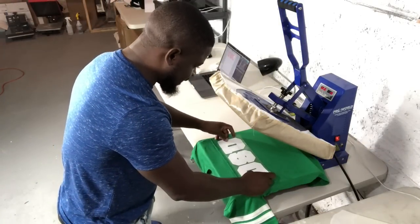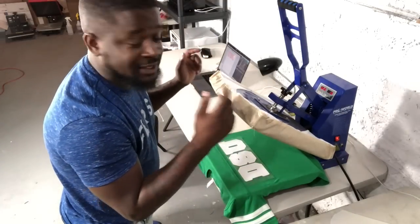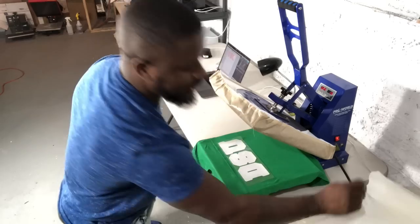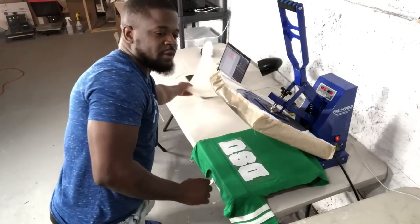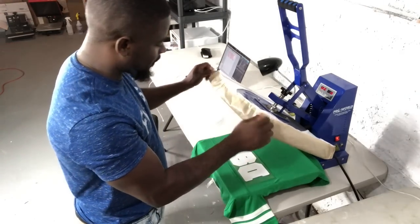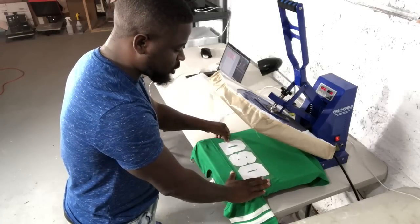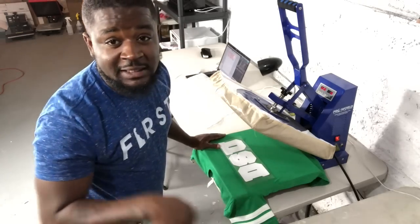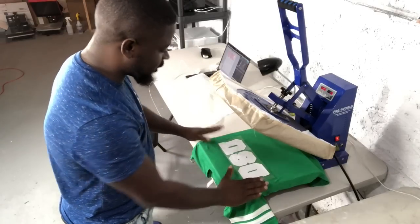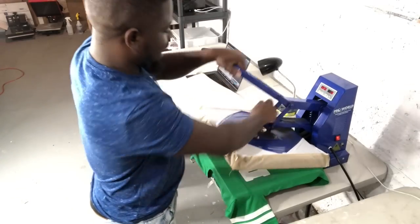I do not use a separate Teflon sheet because I have a Teflon cover on my press. This allows you to work a lot faster — you don't have to hunt for a loose Teflon sheet. You can pick this up from really any vinyl supplier. I'm going about a half inch from the line and using my fingers to make sure it's even on both sides. That looks great, so I'm going to press it down — I actually need to add some pressure since I was doing pillow work earlier.